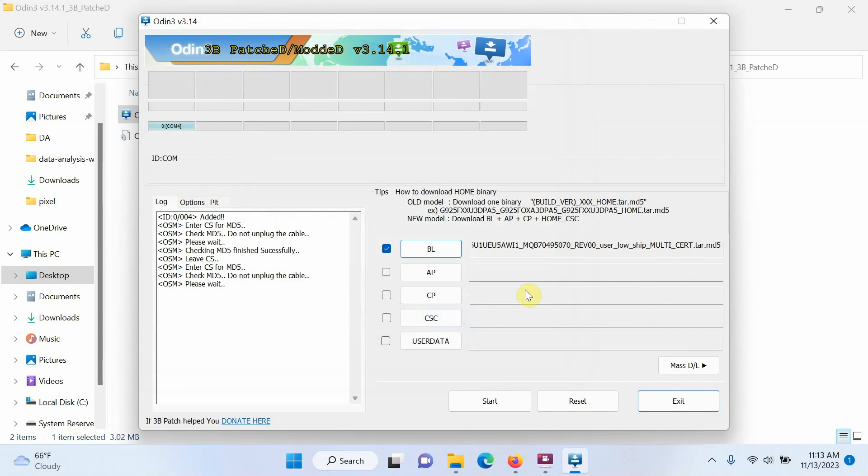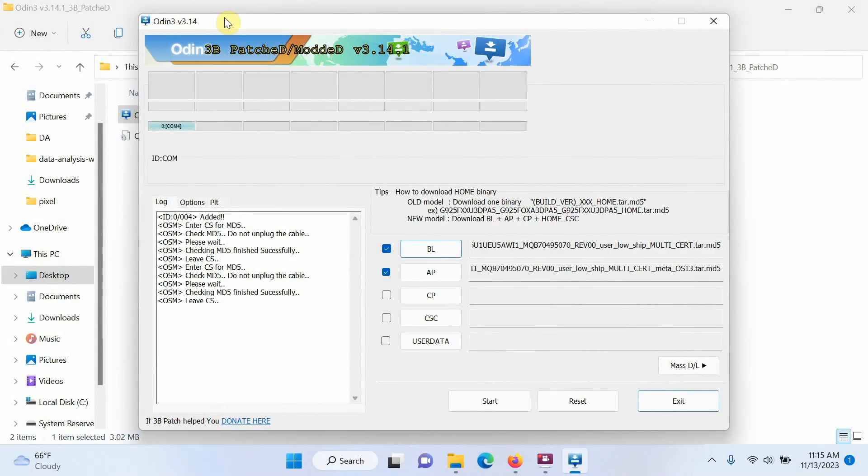Next, select AP and choose the AP file, then click Open. Note that based on your computer's memory, this may take some time as Odin checks the MD5 hash. You need to be patient. Once AP is added successfully, it will be checkmarked and the path will appear — just like it did for BL. If Odin shows 'not responding,' just wait — it will complete.